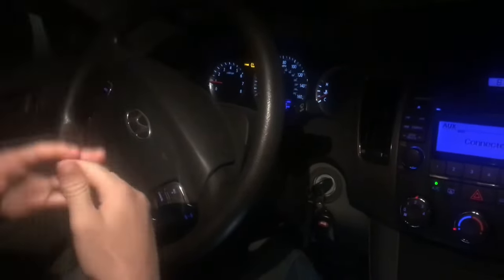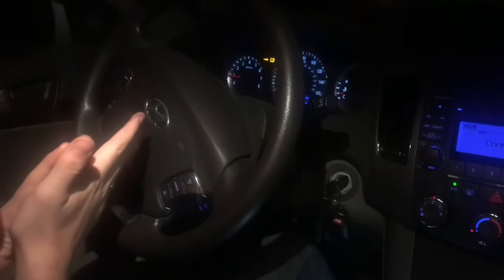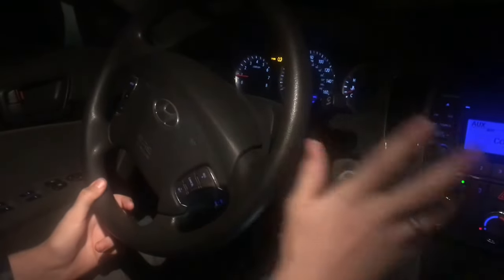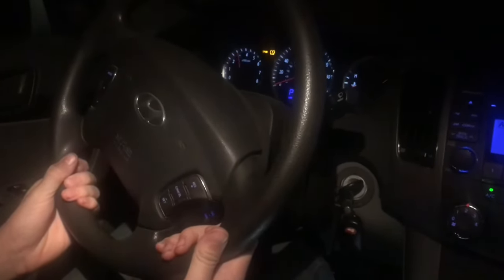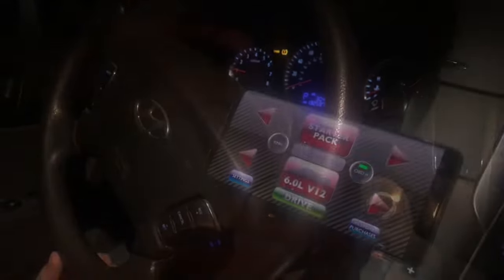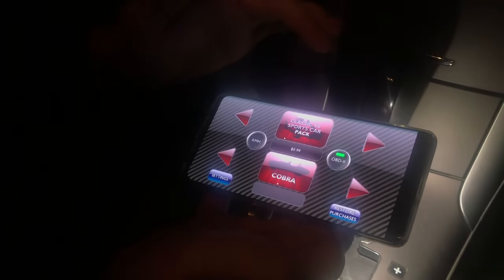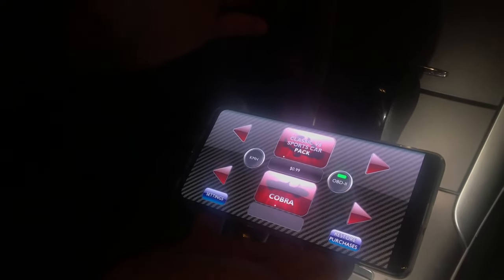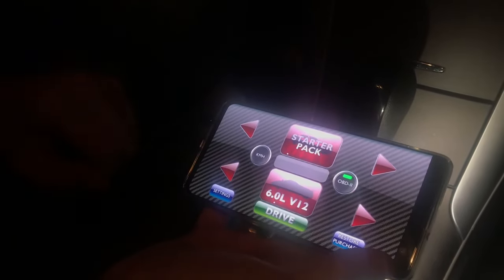I think they're overlaying different layers of sound — like you record a V8 three times and then mix and match at the different RPMs. It sounds really good and consistent at idle, but when you rev it a little bit there's a slight unnaturalness, though it's still super cool, especially coming through the speakers — it feels like it's underneath you. The app is free and comes with a starter pack that has the six-liter V12, but other packs like the classic V8 sports car are about a dollar each.